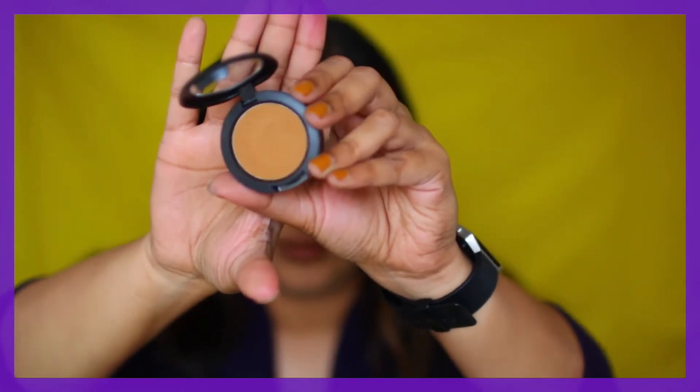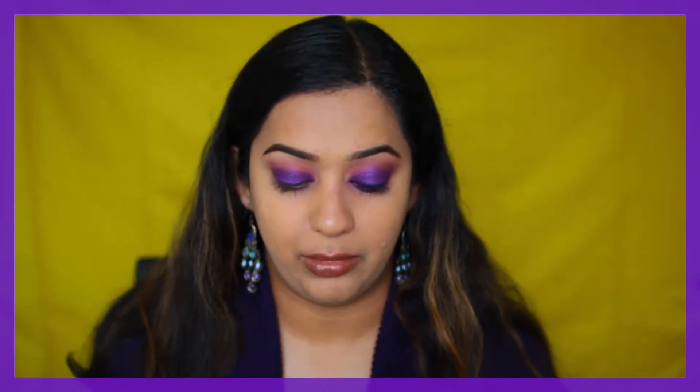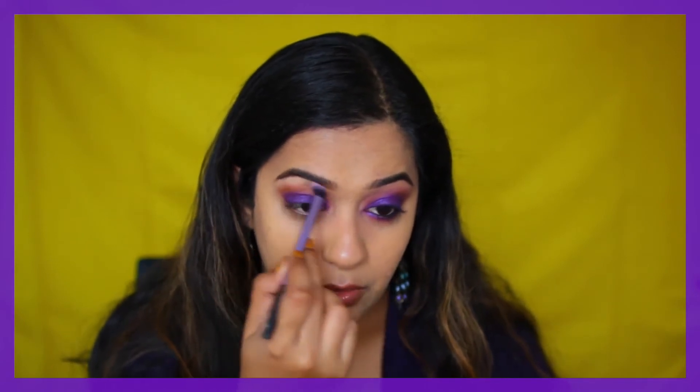Once it starts to look like this, I went in with the MAC Prolong Wear shade Uninterrupted. Taking that on a bigger blending brush — this is the Real Techniques base shadow brush — just going to blend out the edges of this pink with this mustardy brown.